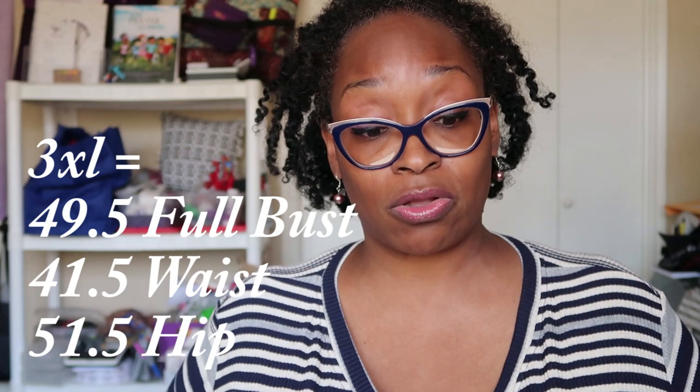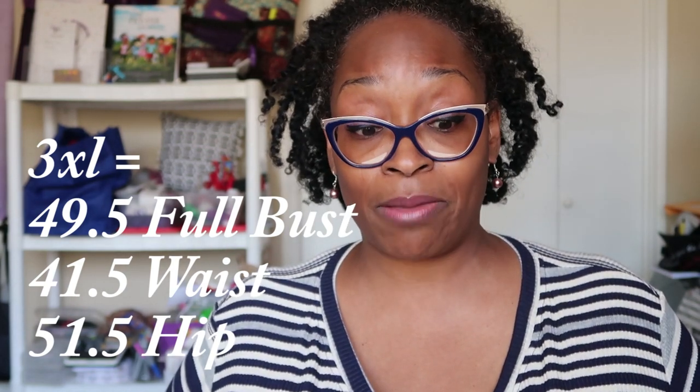I cut out a size 3X, and with the long sleeve the pattern calls for about a yard and a half of fabric. Make sure your fabric width is good — this fabric was 58 inches wide. Don't think you're good with a yard and a half of 45-inch fabric; you'll need a little extra. There are only a few pattern pieces: front, back, neck binding, sleeves, and cuffs. I just love this — the 3X fits great.